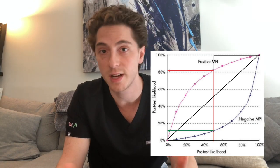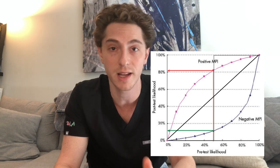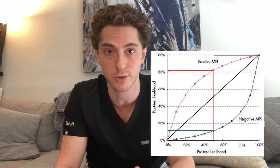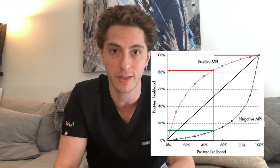A patient with a 50% pre-test probability with a positive test can bump up to a very high likelihood that they have some type of issue requiring further intervention. Similarly, a negative test can bring their risk much lower. Sometimes the patient's test is not frankly positive, not frankly negative, and it's somewhere in between — and sometimes we do use another imaging modality that wasn't used initially.